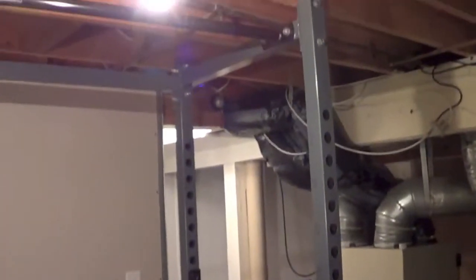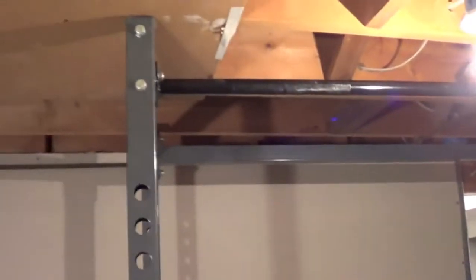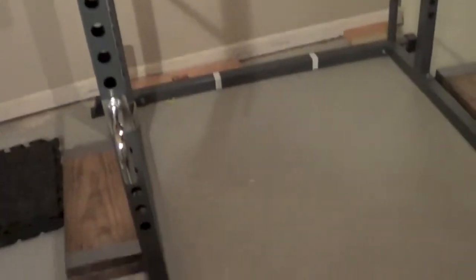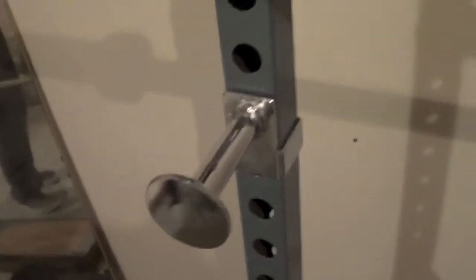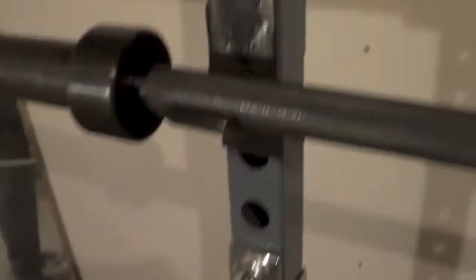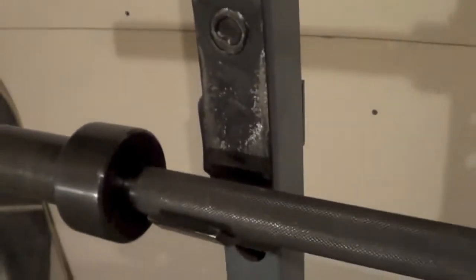It's been one year since I've been using it, and I'm going to give it a review right now. First things first, my power rack came with these little circular catches, but the updated version comes with these J-hooks.